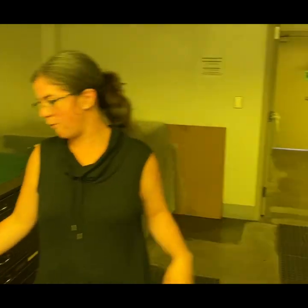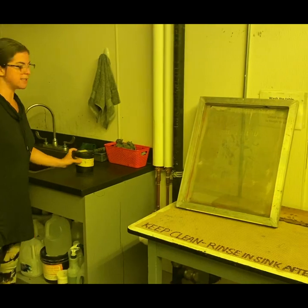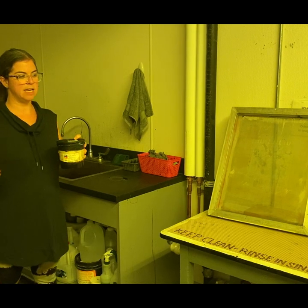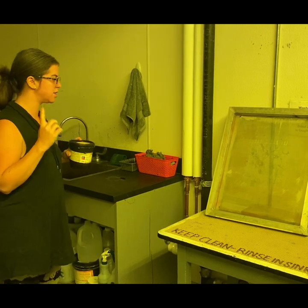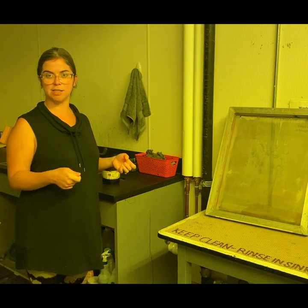I've gone ahead and taken one out beforehand that's been sitting at room temperature for 20 minutes. The reason is that temperature affects viscosity — the colder the photo emulsion is, the harder it is to coat. So you want to let it warm up a little bit before you start to coat. I have my photo emulsion out, and my second thing is that I need a coater — a vehicle to put my photo emulsion onto the screen.